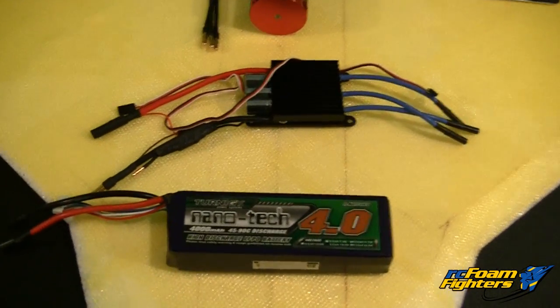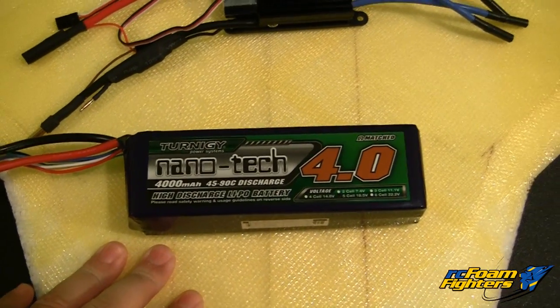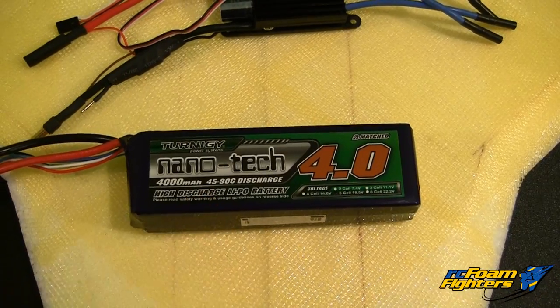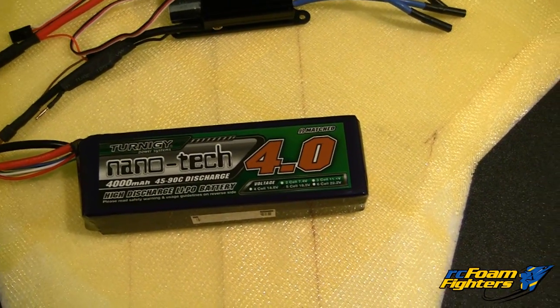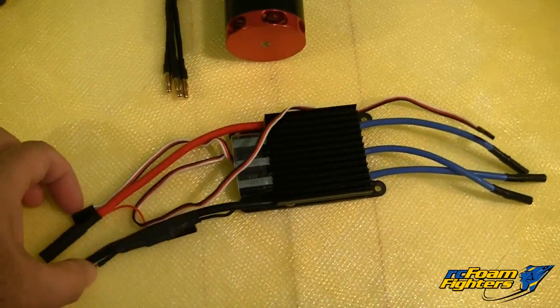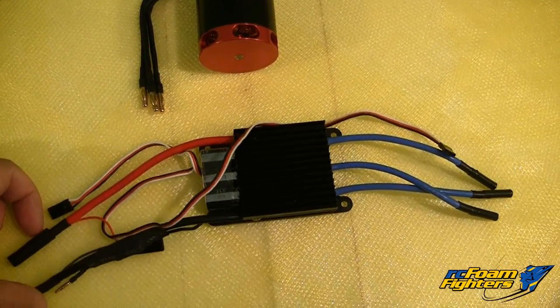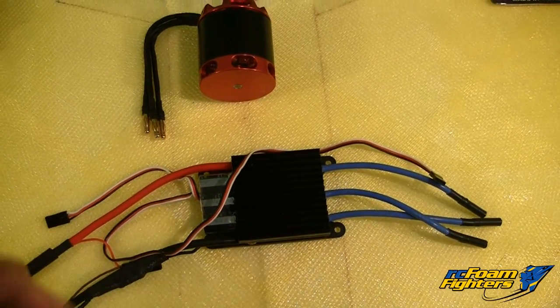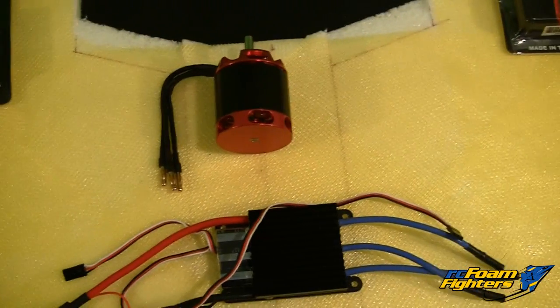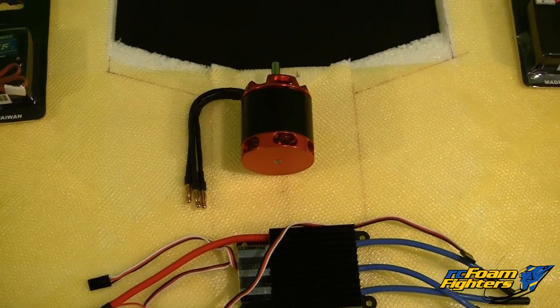First off I'm going to be using a 5S lipo pack. It's rated at 4000 milliamps and it's a Turnigy Nanotech, 45/90C rated. So that's going to be the main battery for the plane. Then I'm going to be using the ESC — it's a Turnigy 150 amp ESC. So that should be well covered up to what this motor is rated at. The motor is rated at 110 amps, and we might go a little above that depending on the prop setup we use.